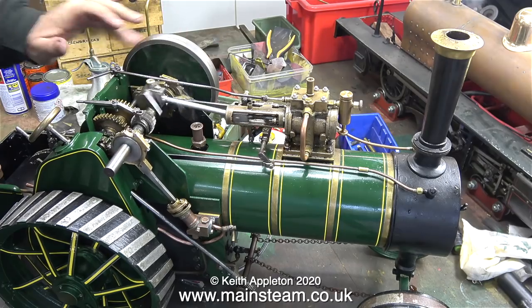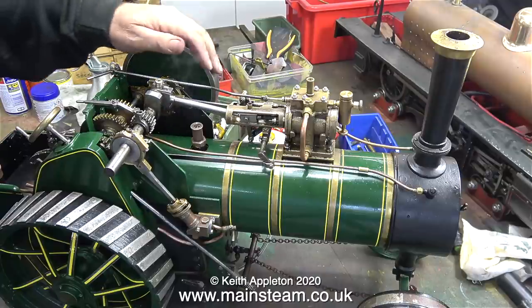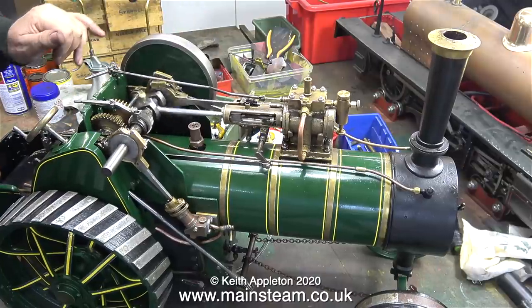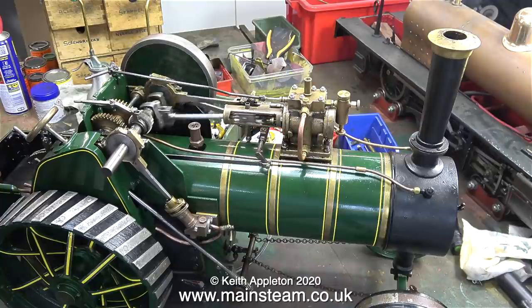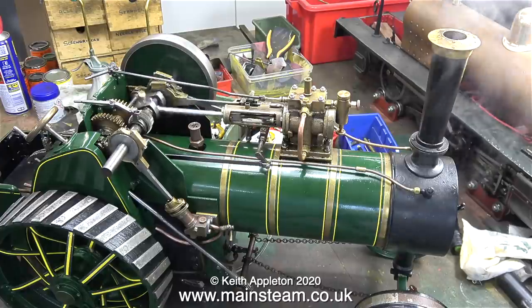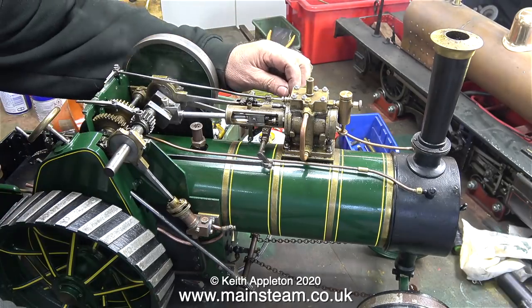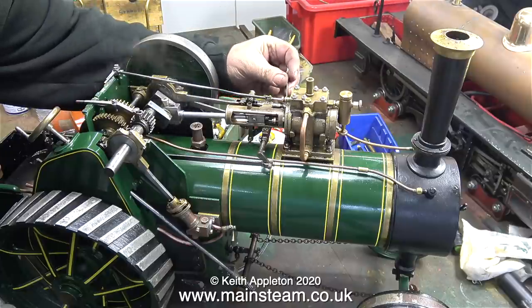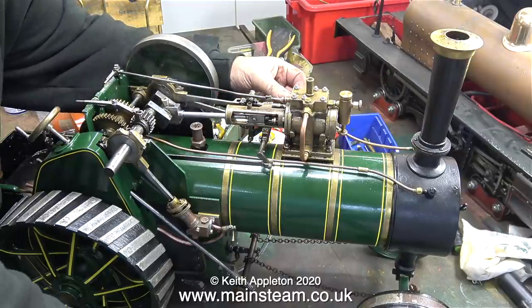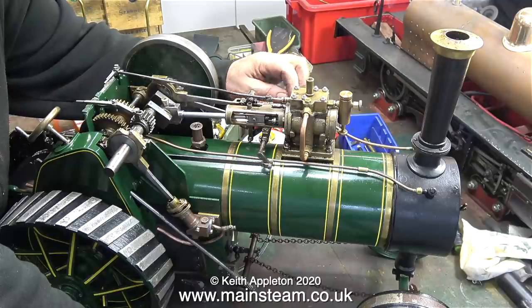Nothing's showing on the pressure gauge but the boiler is getting quite warm — quite hot in fact. What I'm doing at the moment is rotating the flywheel to move the piston in the cylinder to clear the condensate and also to warm up the cylinder to prevent further condensation. This engine does not have any drain cocks fitted. By doing this for a while the engine starts to run under its own steam without ejecting lots of water from the chimney. The first thing I notice is that the gland on the valve rod is leaking, so here I'm just tightening it up a bit, but really it wants repacking. I'll do that before the next steam test.